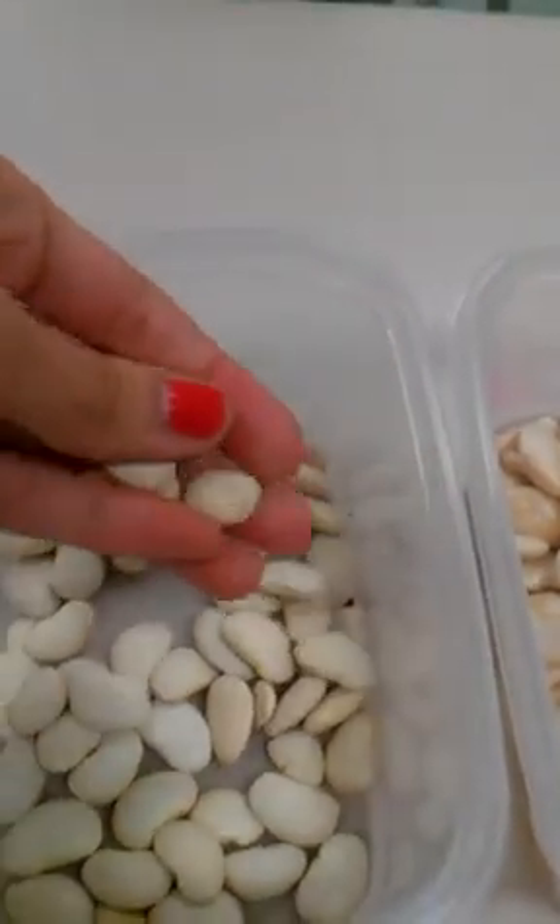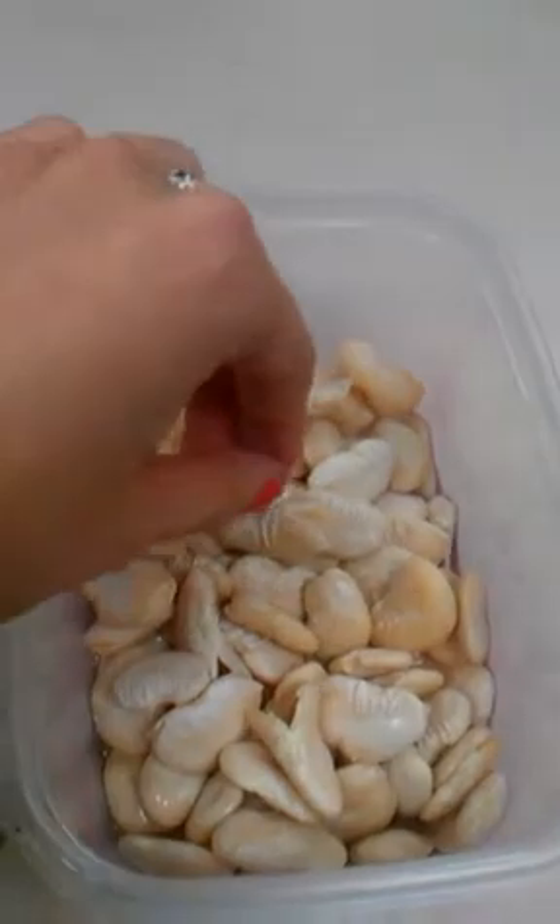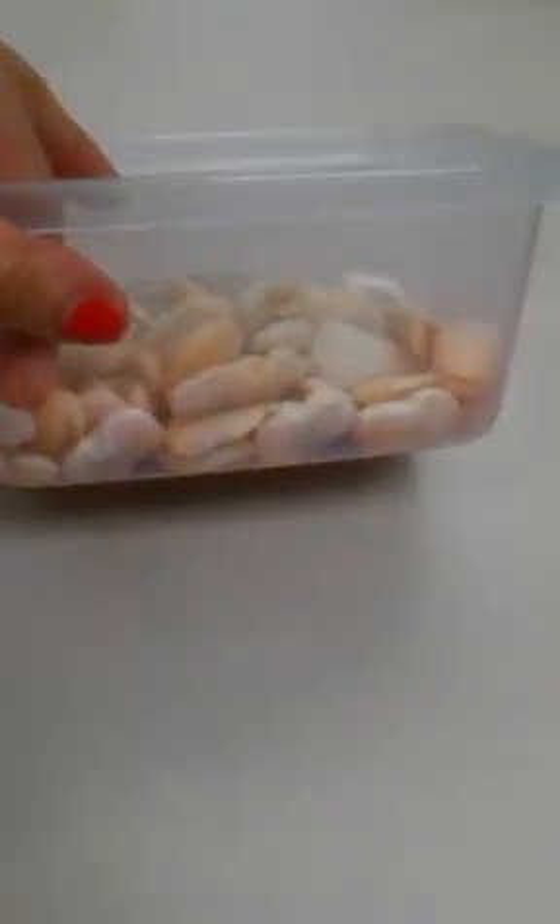What I want to show you again is what we talked about in class. I've got some lima beans in here, and I have the same number of lima beans in this container, but the only difference is that in this container I added some water, which you can kind of see.